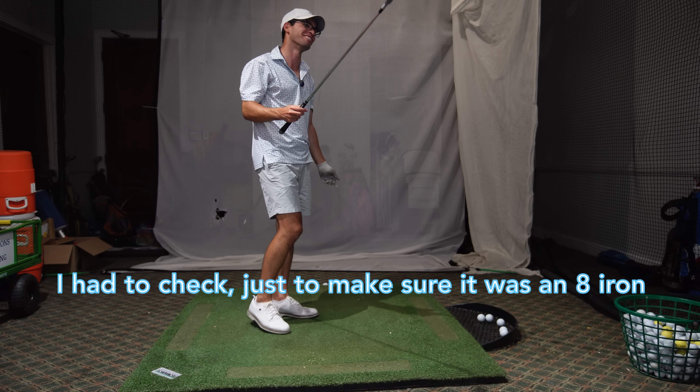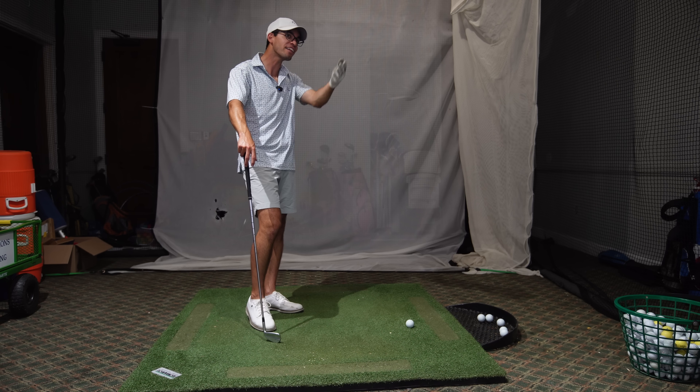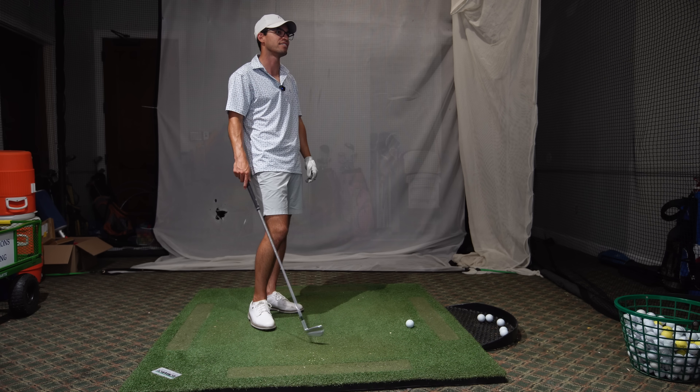I like that. I had to check just to make sure it wasn't an 8-iron. Come on now, dude. Yeah. That's crazy to me. Like that's... What's that, 20 yards? Easy.